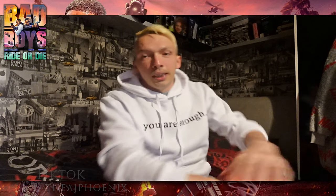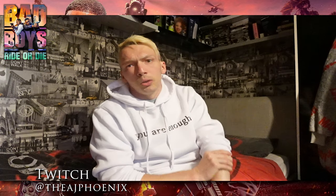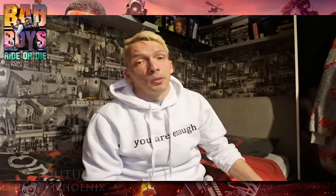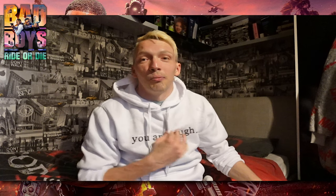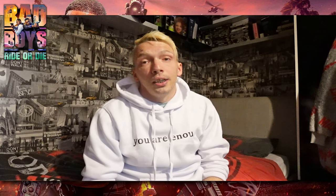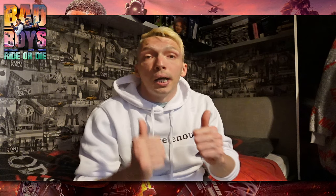I got this hoodie because my best mate passed away two years ago — he took his own life. So this means something to me. I'm not promoting it, I'm just saying I bought this hoodie for a reason. Stay safe, keep safe — always look after your friends and family and take care of your loved ones, guys and girls. See you next video, bye bye.